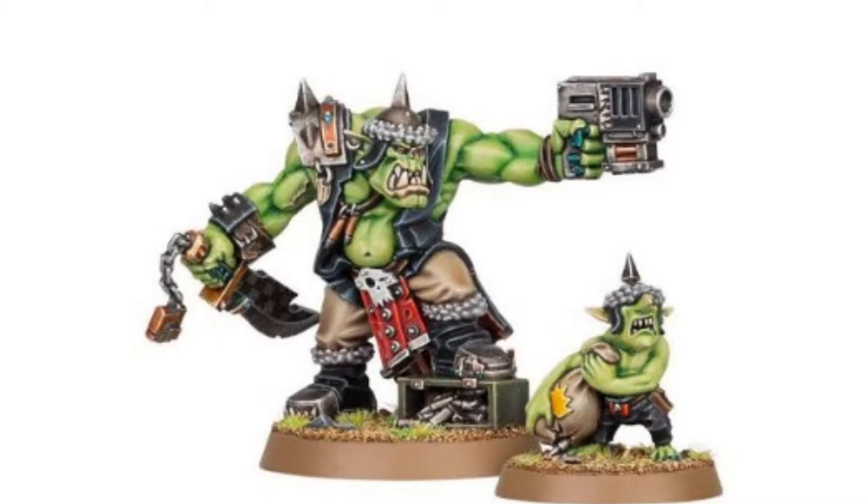Hey, what's going on everybody, this is G the Hypersapien and in this video we're going to continue to explore the Orc miniature range — the Warhammer Commemorative Series, featuring none other than Gorzag Gitstomper and Nickit.